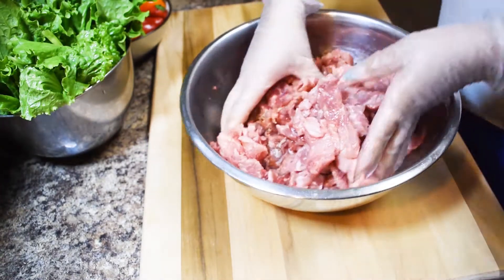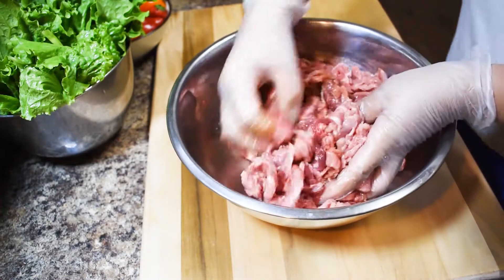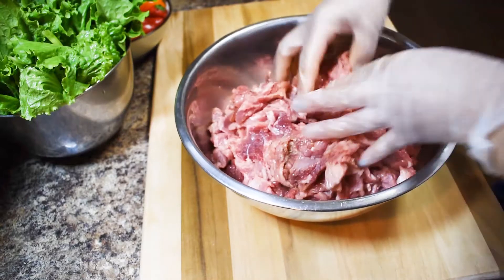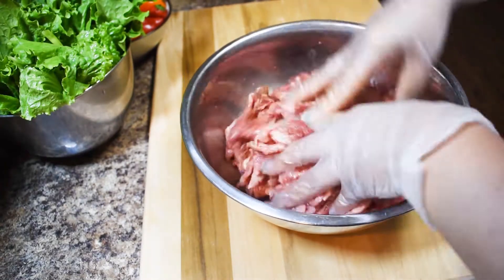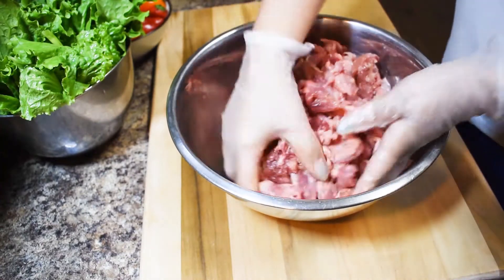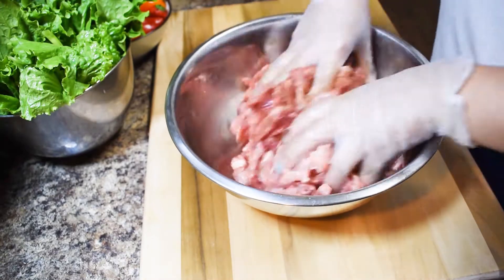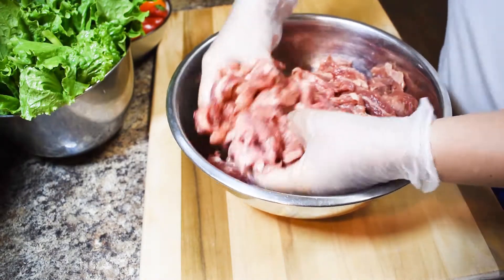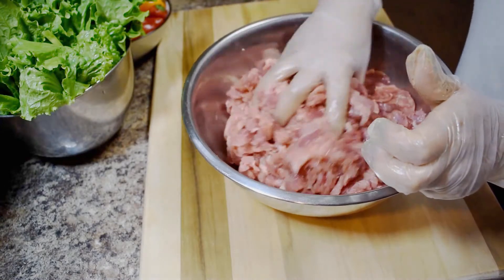You can see my meat — it doesn't look like beef anymore, it's too light. I removed all the blood inside and it has less fat. Okay, let's marinate this for one hour.